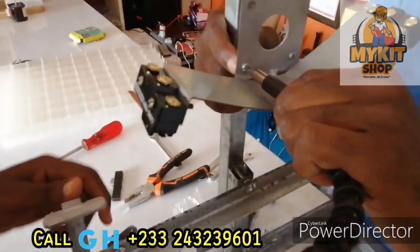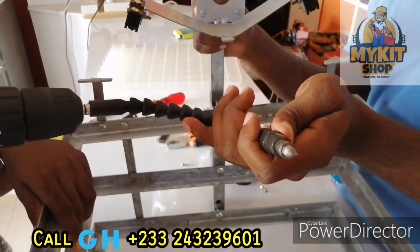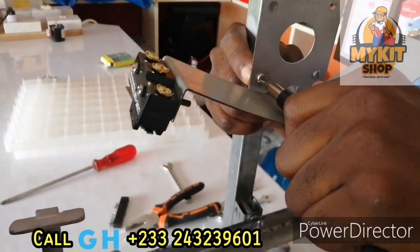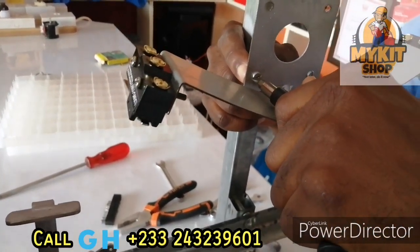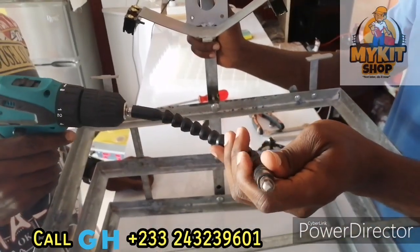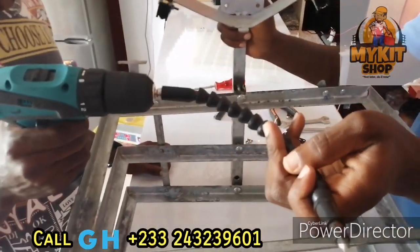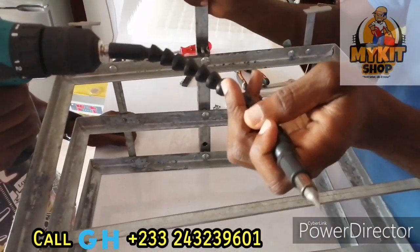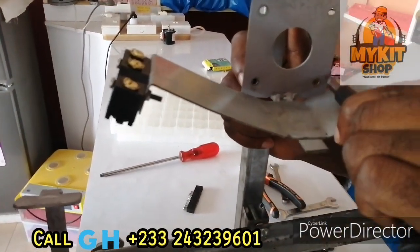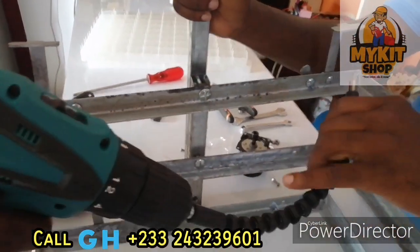This is why I like the drilling machine — very, very useful. You can get this to buy from my shop. For the very places you can't get access to, you can connect this, press it, and then get your location. For places like this, or anywhere else you can't get access to.